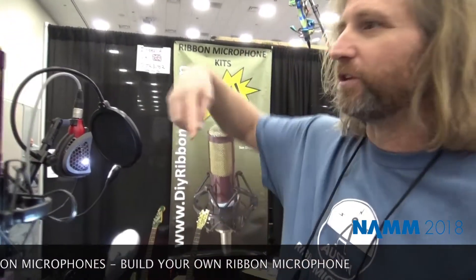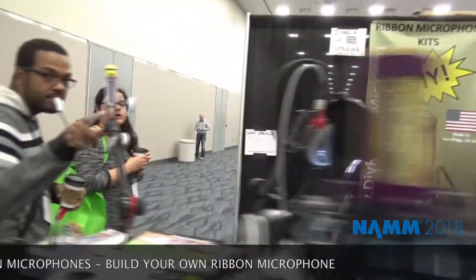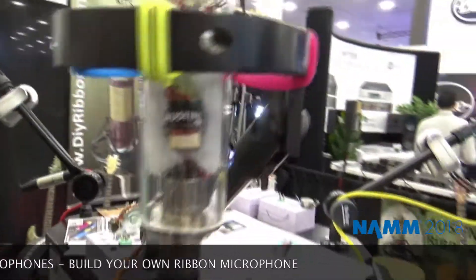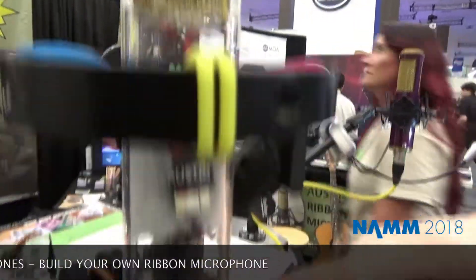All of the microphones on this stand are functionally the same — just in different packages. This one shows you what's on the inside: it's got a ribbon motor, the transformer, and then the output connector.